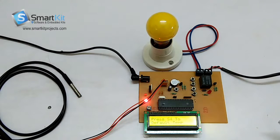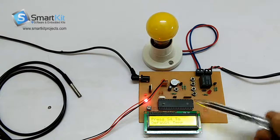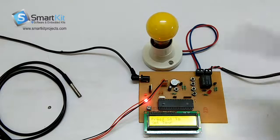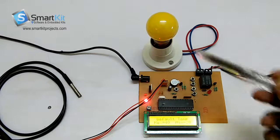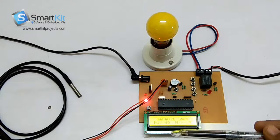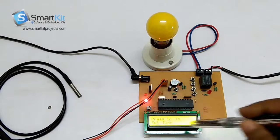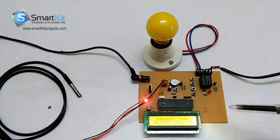Now I am going to tell you how the project works. As you can see the default message, the default temperature is set to maximum 40 degrees and minimum 20 degrees. This means that if the temperature exceeds above 40 degrees, the system stops working. And when the temperature goes below 20 degrees, the system also stops working. The temperature is maintained between 20 to 40 degrees.